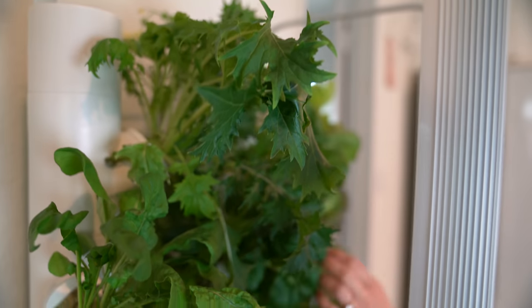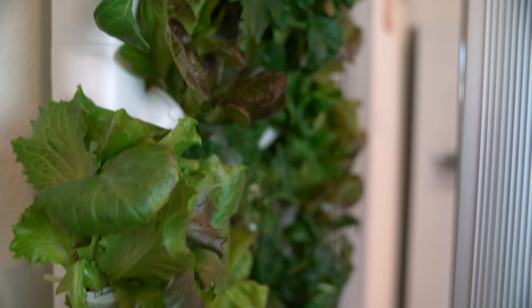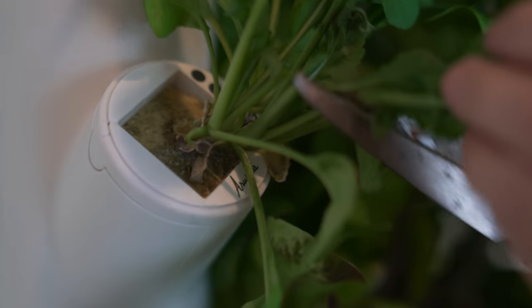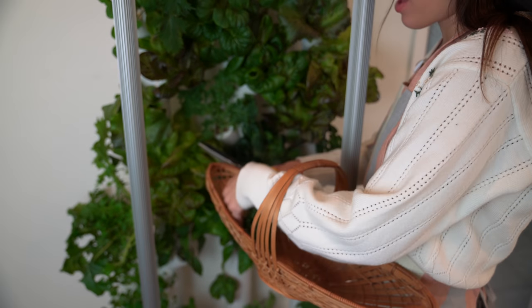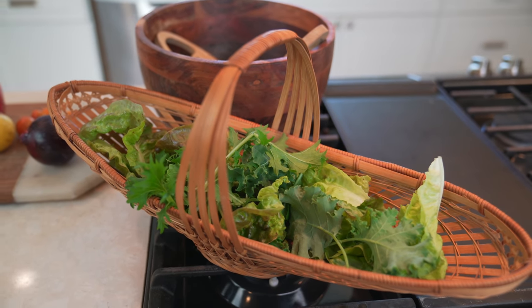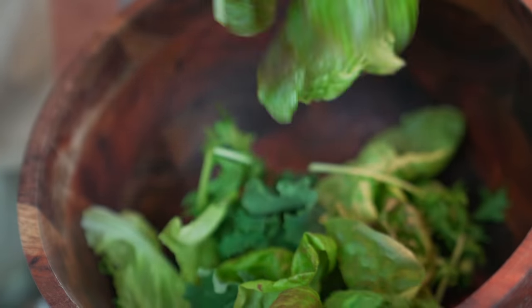Not only does the salad look gorgeous, it's also very delicious. Another thing that I absolutely love about Garden is that it reduces waste — you can harvest just what you need — and it also reduces CO2 emissions because your produce didn't have to travel far; it's right there in your home. You guys know how passionate I am about growing your own food, and that is why I am so happy to share Garden with you.